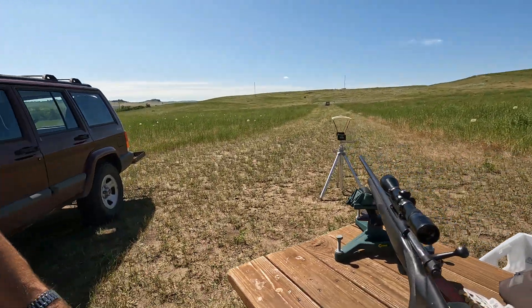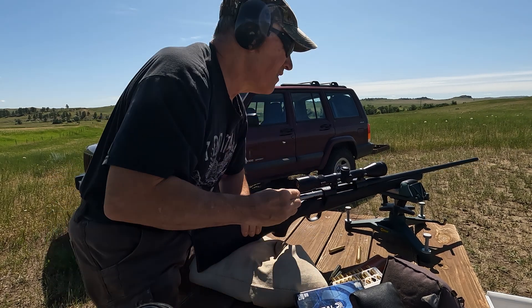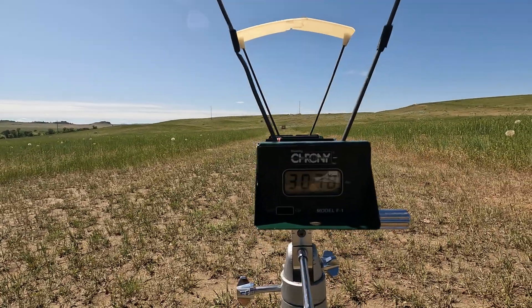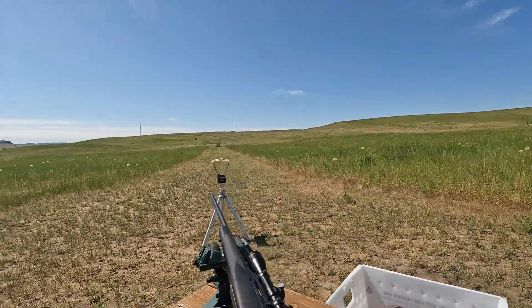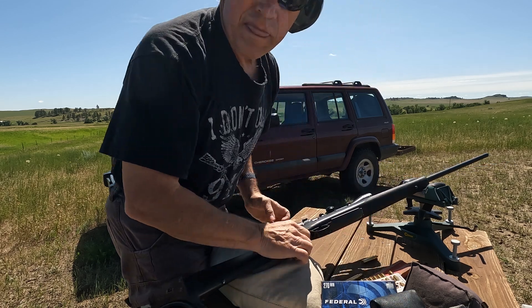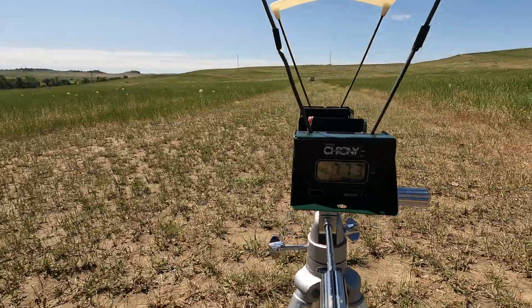So far that's faster than the 22 inch barrel. 3,078. 3,078.